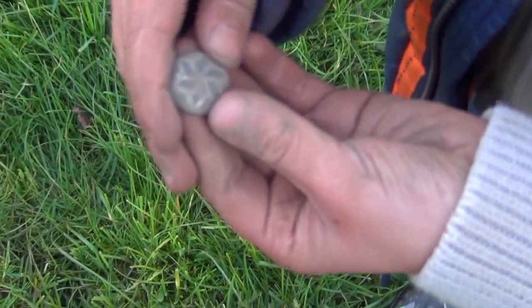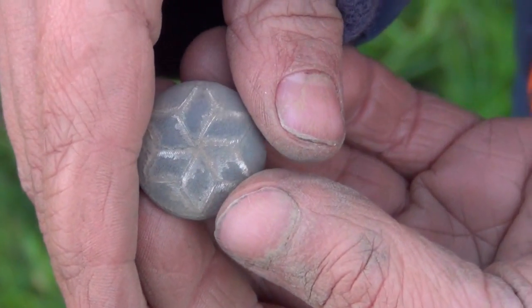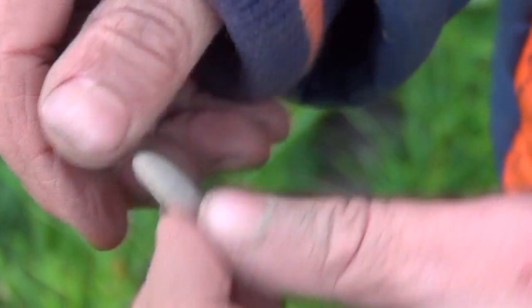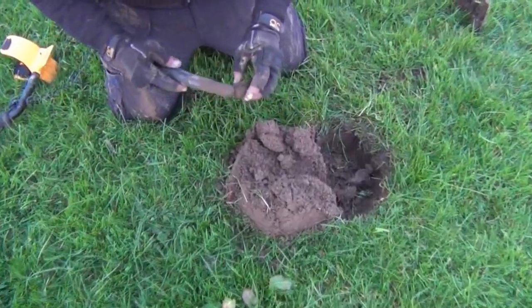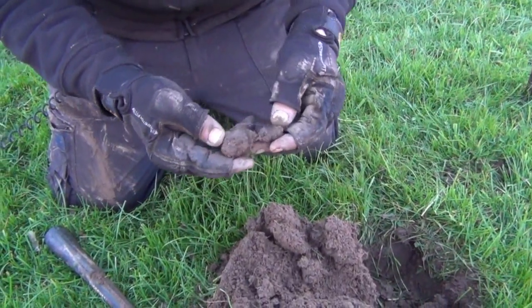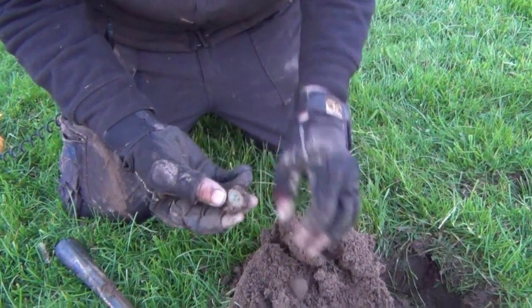This is quite a nice button that Jimmy found. There's quite a nice design on it. Turn it over please James, let's have a look. Pretty good condition. Jimmy's got a possible coin ball here, or a button ball - button as the case may be, I think. That's a button.